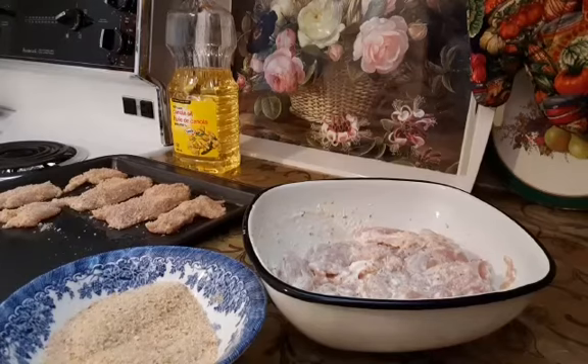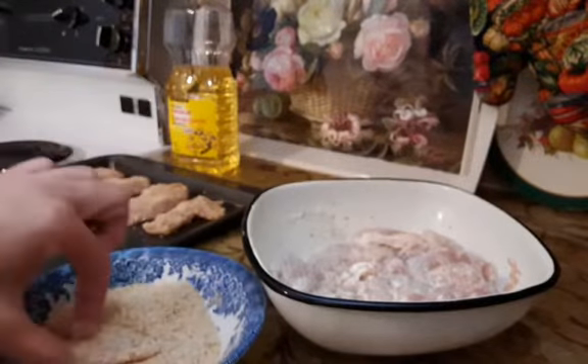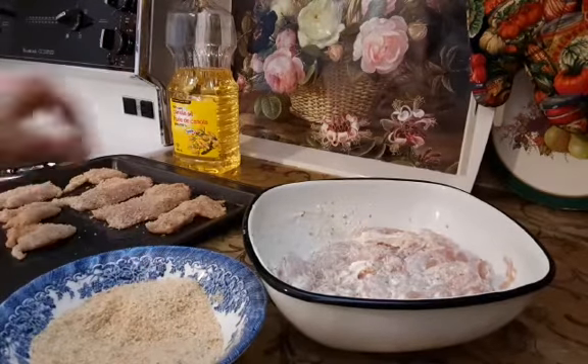I brushed a cookie tray with oil and I will place chicken strips in a single layer on the tray. I make sure they are coated on both sides.